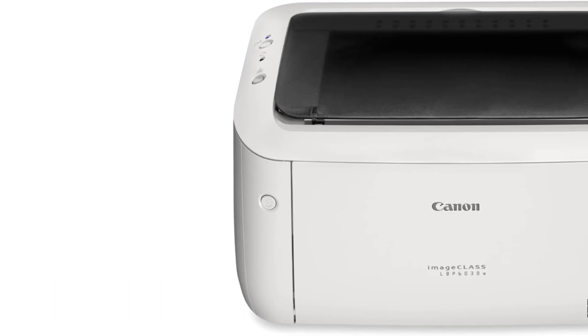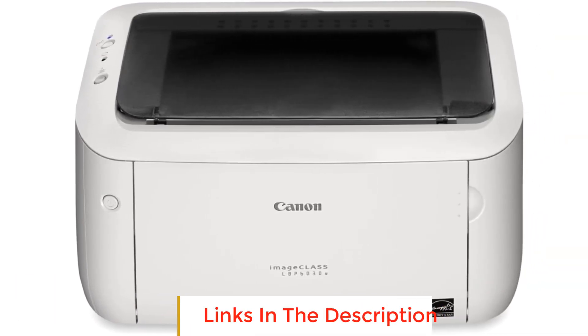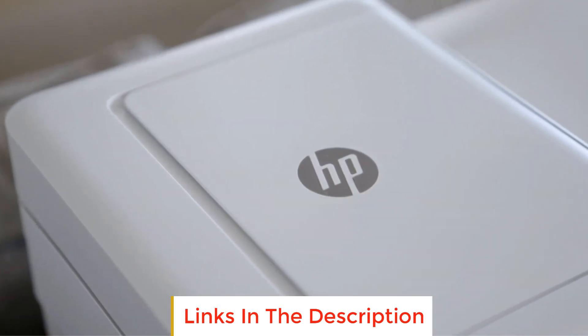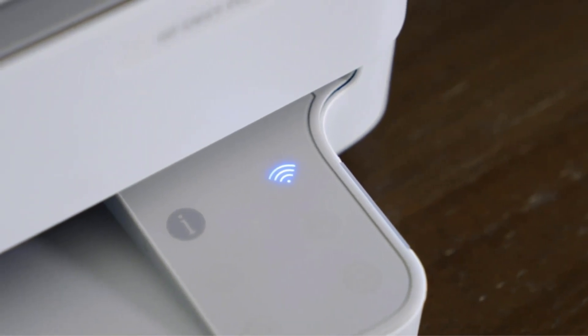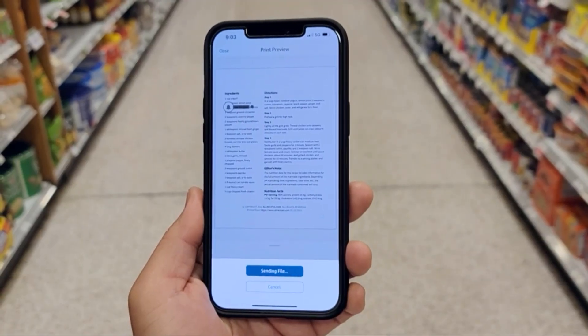Number two: Canon ImageCLASS LBP6030W. The Canon ImageCLASS LBP6030W is a monochrome wireless laser printer with a compact design and a white color. It features fast print speeds with the ability to print up to 19 pages per minute. This printer allows for wireless connectivity, allowing you to print from almost anywhere in your office. The single cartridge system combines the toner and drum into one unit, making cartridge replacements simple.